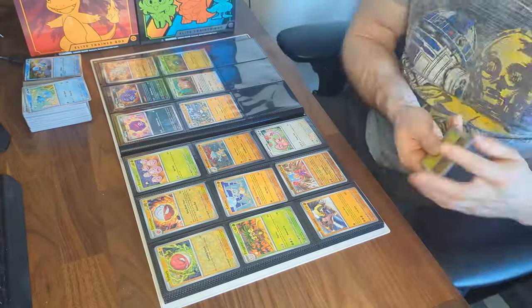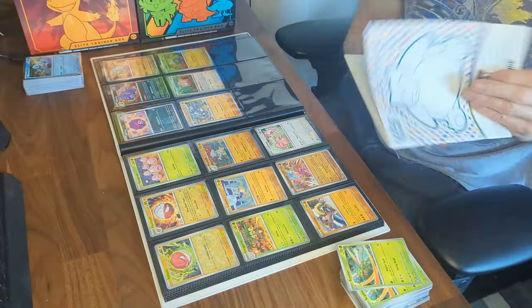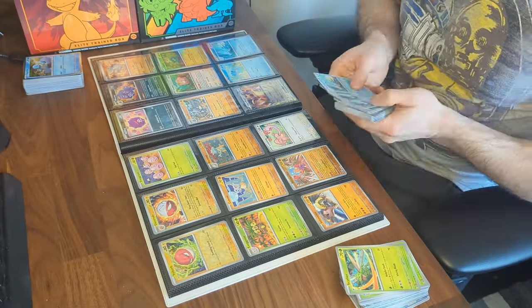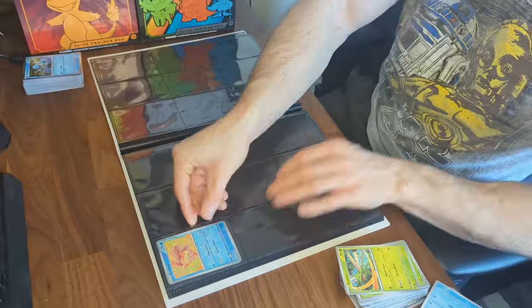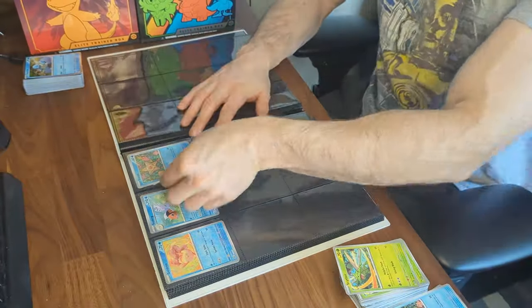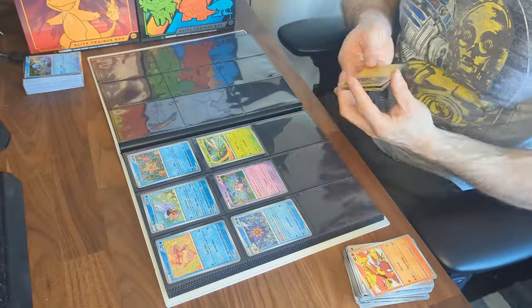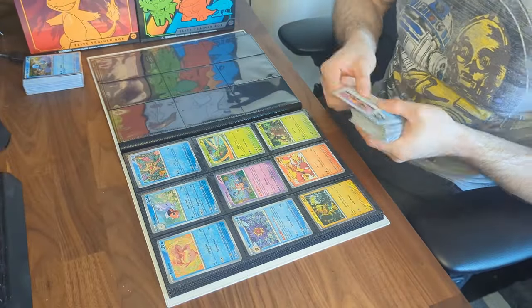This binder will only feature the core set. You can easily tell what's in the core set by looking at the total set number at the bottom left of the cards. If the number is within the total — 9 out of 165 for instance — then it's within the core set. If you see a number like 199 out of 165 then you're looking at rare cards like full arts or illustrations.